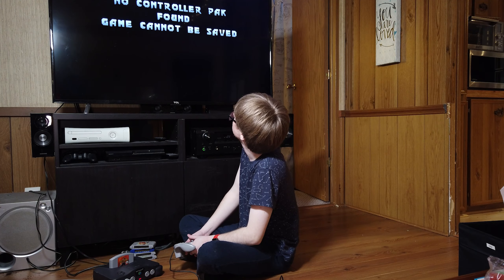Last but certainly not least, we will try Paper Mario, but I really don't have high expectations for this one even after cleaning it. Nothing so far — I don't think this one's gonna work. Here's something else I'm going to try: super simple air duster that I can spray in here and see if maybe that helps clean the slot out. Let's go ahead and dust out this slot.